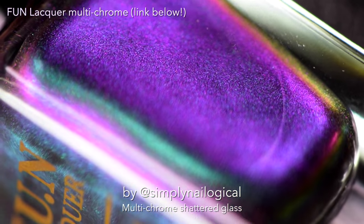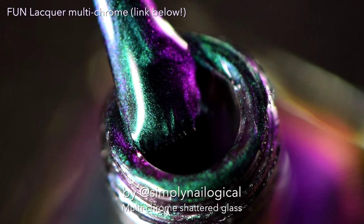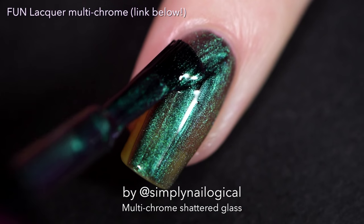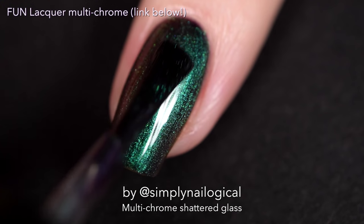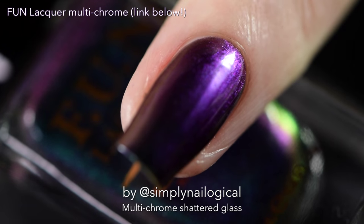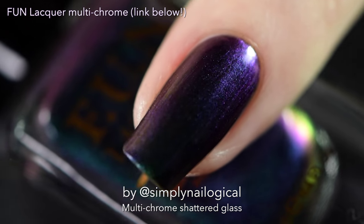And to show you this multi-chrome — let me be clear — this has got to be one of the most powerful color-shifting multi-chromes I own. It's my favorite. It's called Blessing, because it is truly a blessing in life. You can find it at the link below in the video description box. Oh my god, look at that shift — it's purple, and then it's blue, and then it's pale, and then it's green. What?!